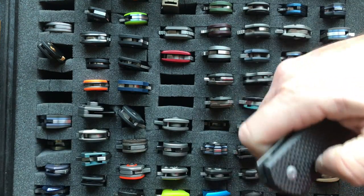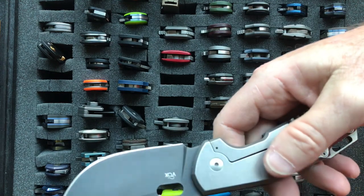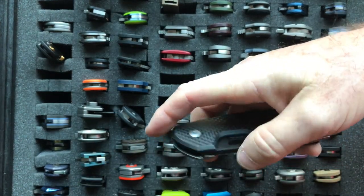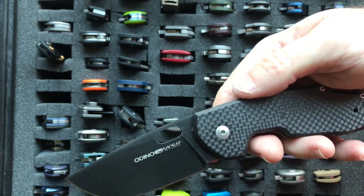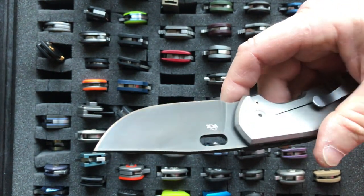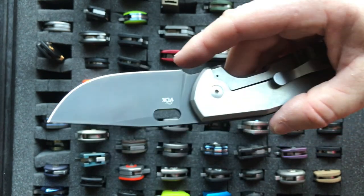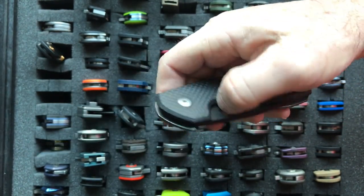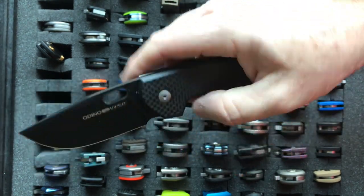The next knife is the Viper Odeno in carbon fiber. It's a Vox Knives design, and if you don't have enough money to buy a Vox Knives custom like I did, you can get one of these Odenos. It has a 2.875 inch blade, weighs 4.35 ounces, and uses N690CO steel. The fit and finish are great, the action is great, and it has that Vox Knives design.